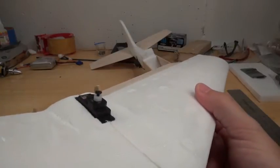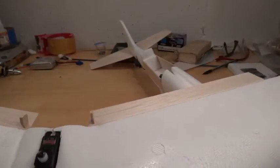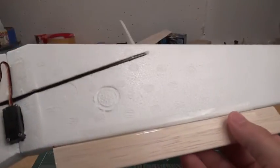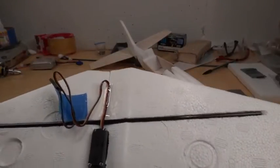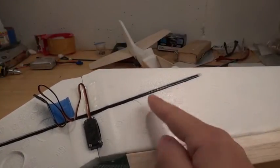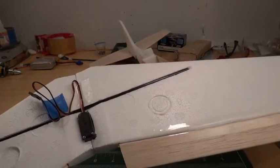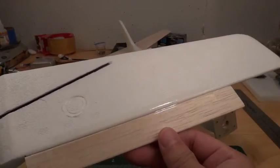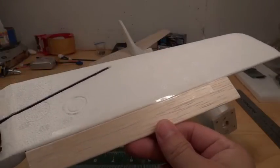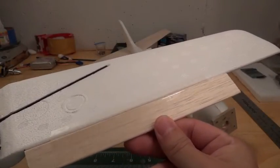On the back side I put in a micro servo. Let me flip these over really quick. Underneath the wings, I ended up putting a carbon fiber spar right through here — I had it lying around so I used it. You could use a dowel and that would work out just fine.